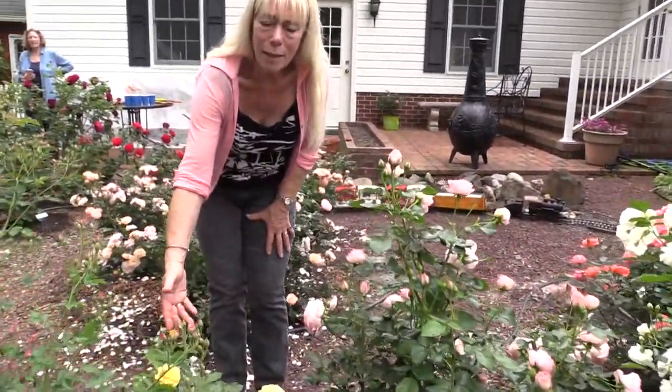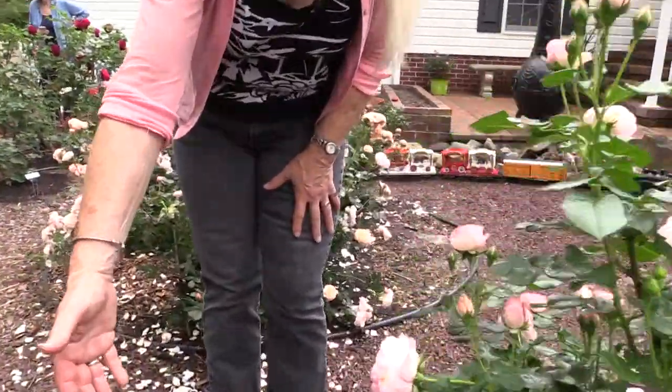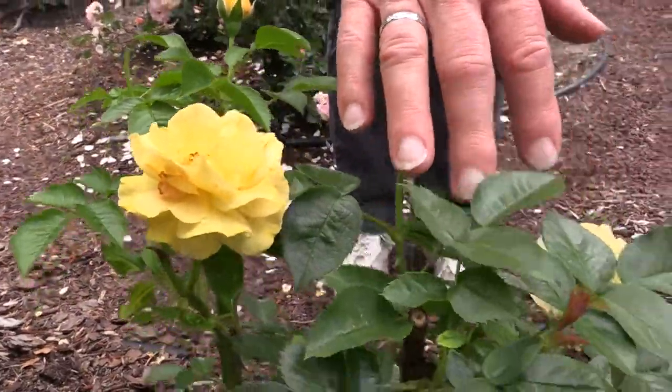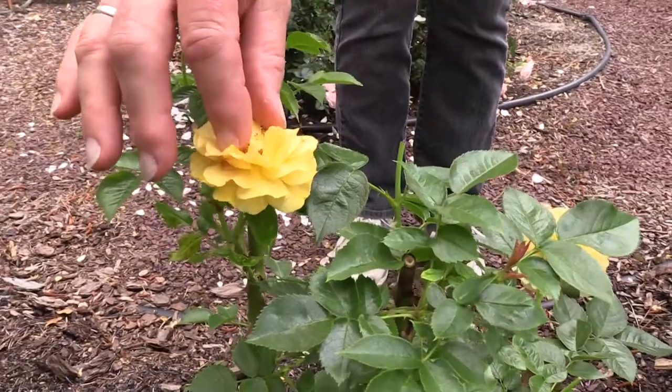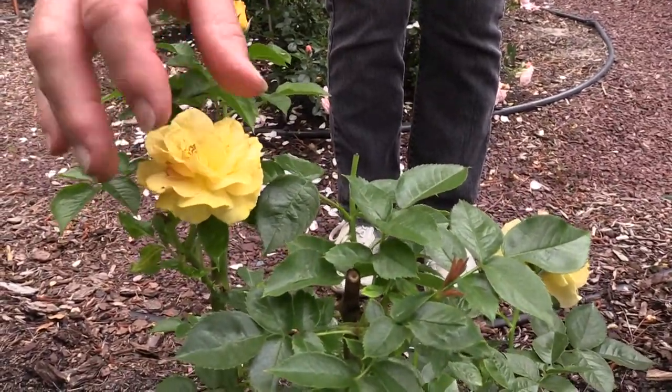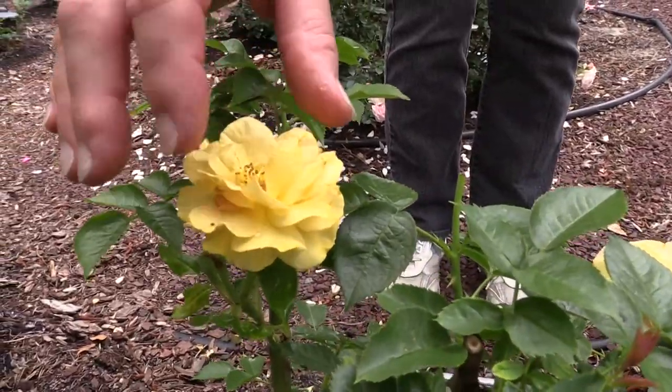I've had Angel Face in my gardens and I grow it just because it is so fragrant and so beautiful. Now this beautiful bright yellow one — yellows are always a little bit more difficult to grow — but this one is Julia Child. Look at how green the foliage is and how pretty the flowers are. When these flowers open all the way, they're perfect for pollinators.